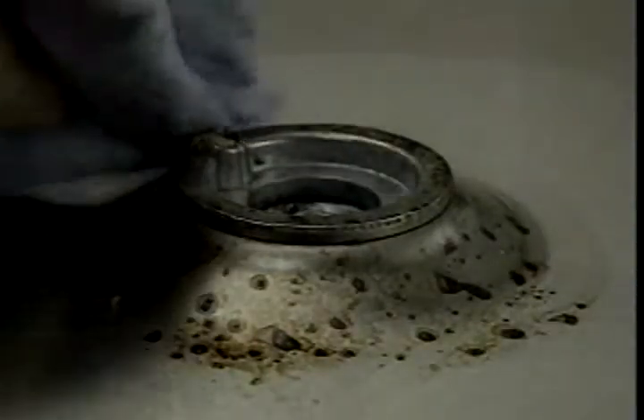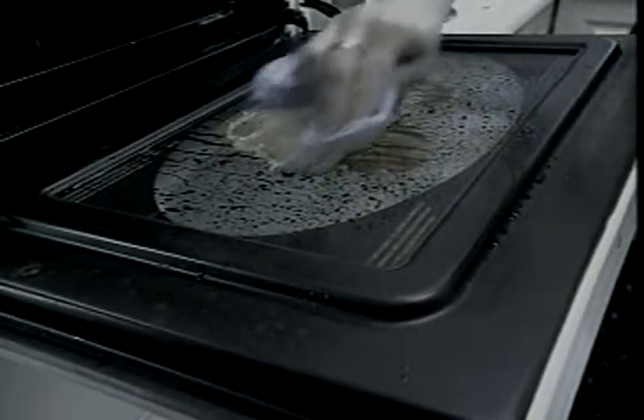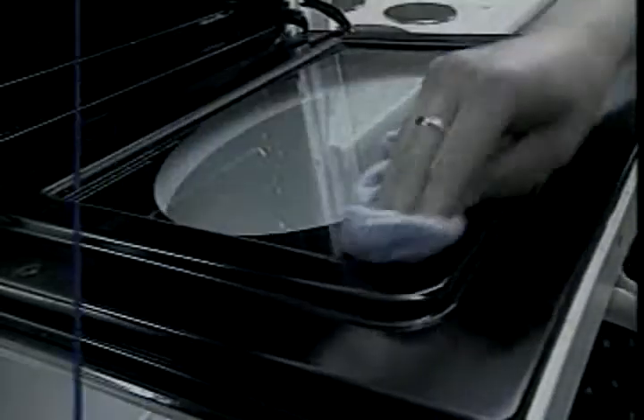The superb JML Spotless formula is used by hotels and restaurants worldwide. So what could be the hardest test? How about this glass oven door after a Sunday roast? JML Spotless passes with flying colours.